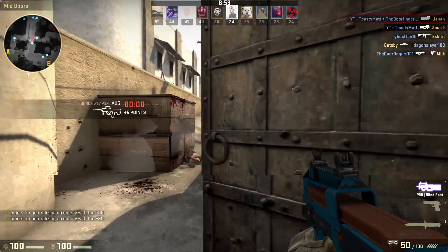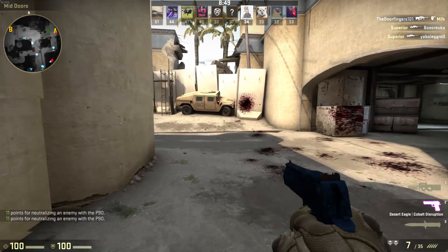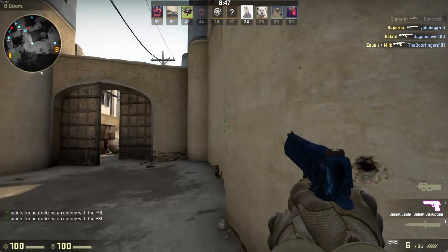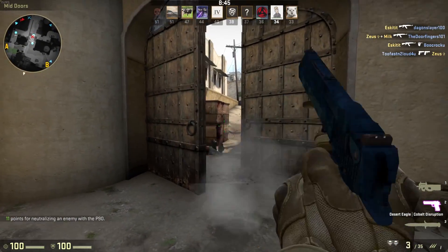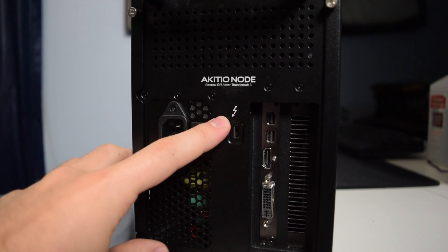There were some slight stutters here and there, and I wouldn't call it a great experience for playing competitive CSGO, but it does pass as playable, and if you lower some settings it would be even more playable. I never would have thought it would be possible to run an external graphics card like this — where you can have a laptop on the go, come home, dock your laptop, and have a full gaming setup.